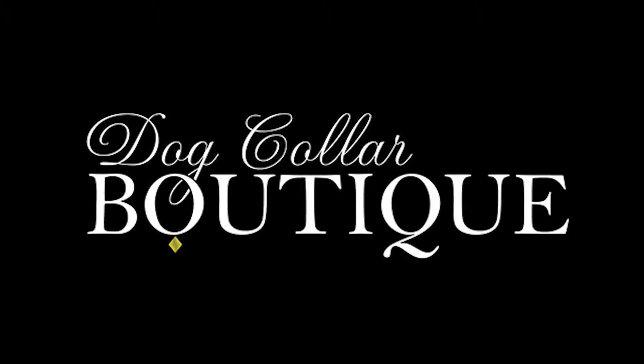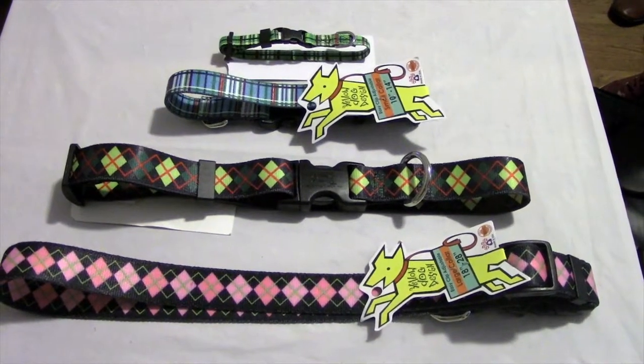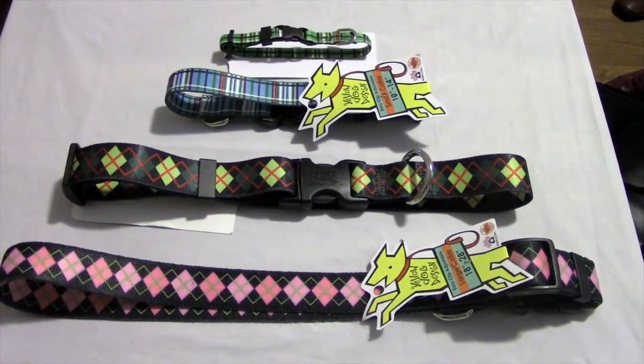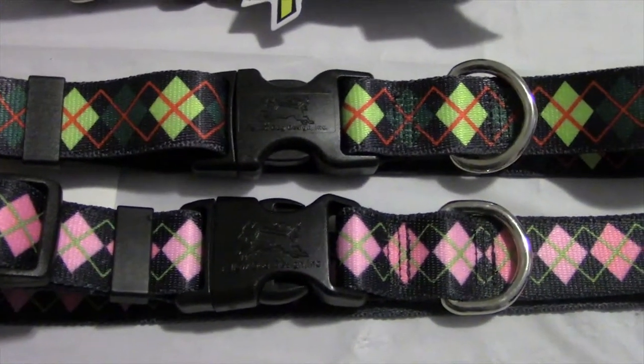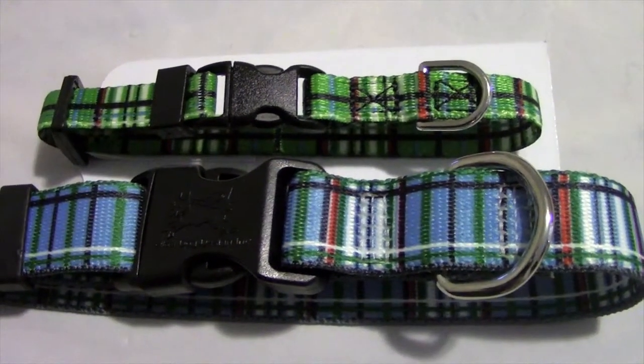Thanks for coming to Dog Collars Boutique. Today we'll be looking at the plaid and argyle collection from Yellow Dog Design. These made in the USA collars are made of 100% dye sublimated durable polyester colorfast. The collars feature vibrant colors and fun designs that are printed with a special heat transfer process onto a heavy braid.